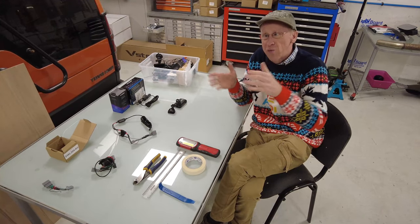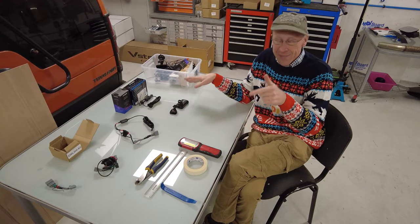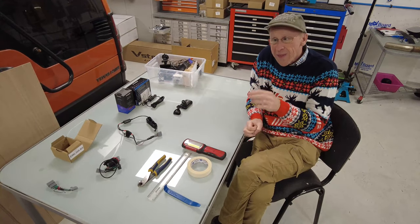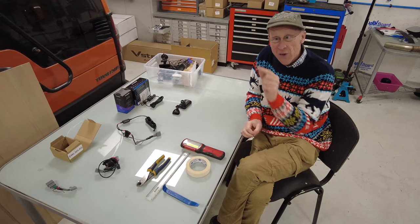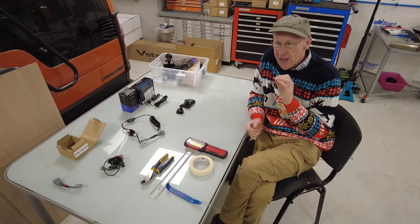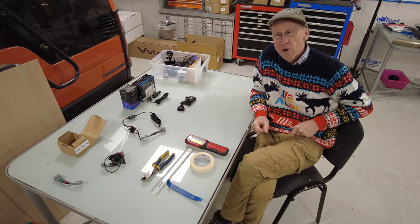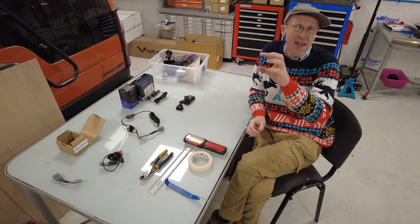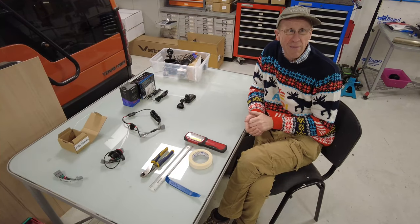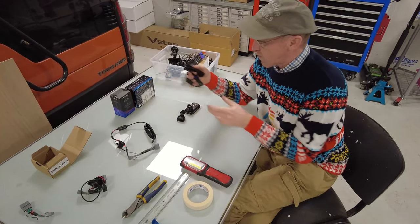The Nexbase also has a parking mode - you have to turn it on in the software - and it shows a little P on the screen. If anybody nudges your car while doing a shoddy parking maneuver, it will wake up the camera, use its internal battery, and record the footage of that damage for you.